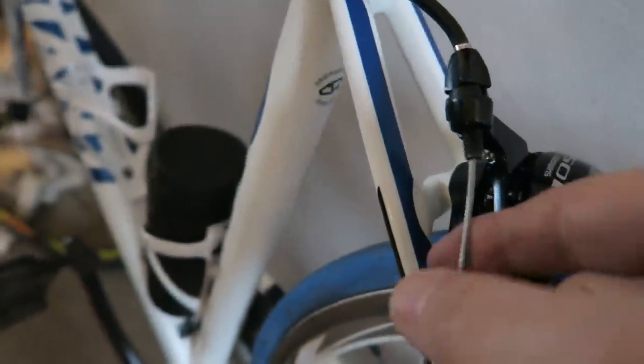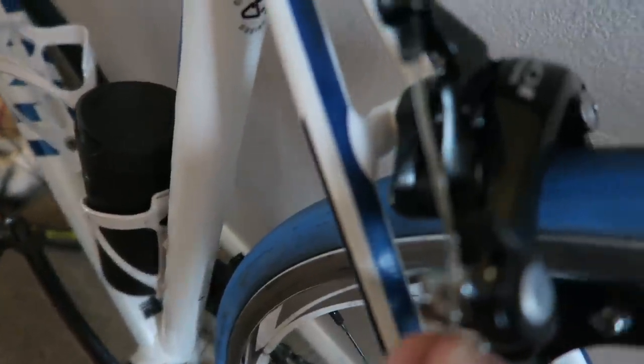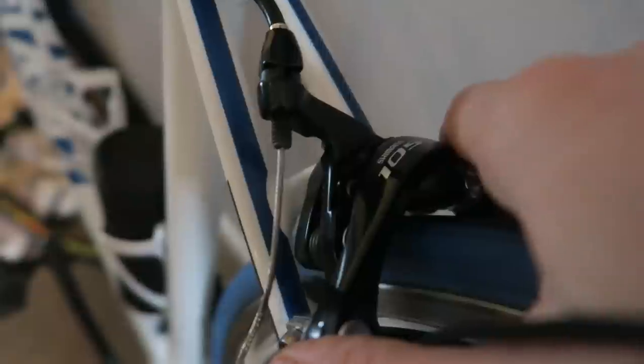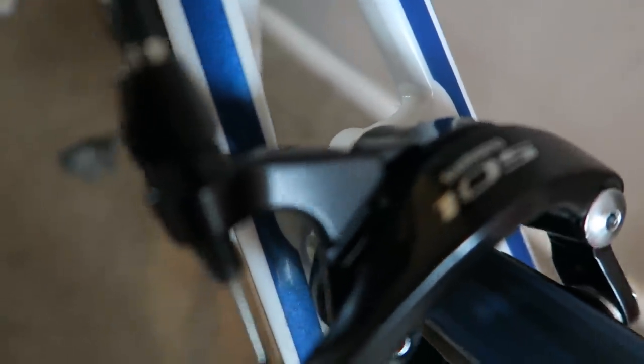That's the remainder of the brake cable, so I've just got to feed that through the nut and then tighten it up and adjust the brakes. Okay guys, there's the back 105 brake caliper on and finally fitted.